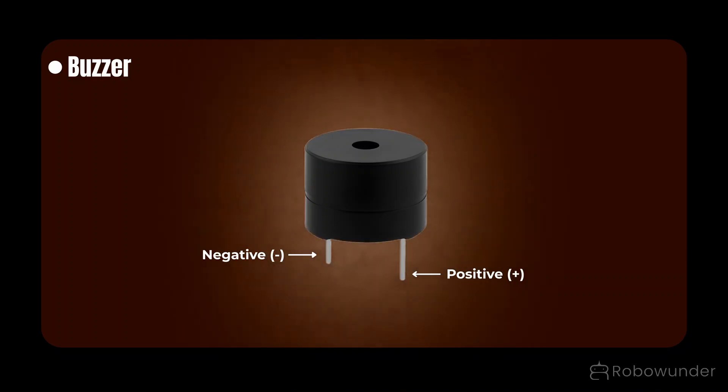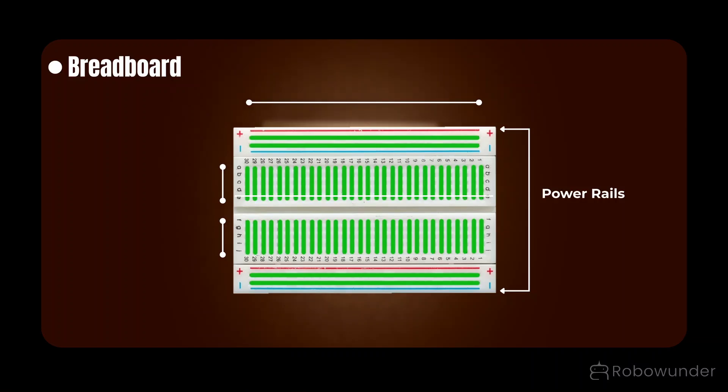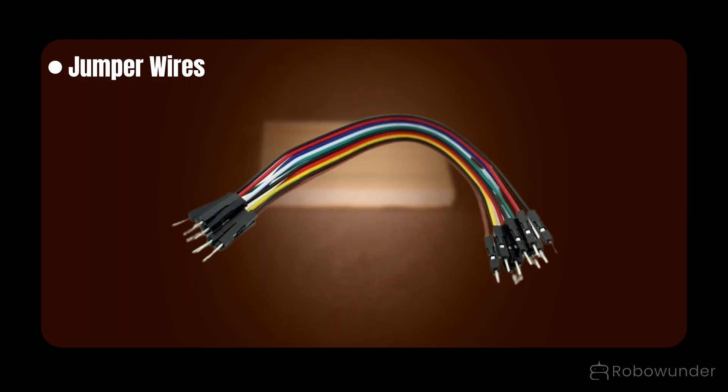NO (power output) turns on only during an alert. Buzzer — the alarm: makes a loud warning sound when the relay activates, telling you that a noise has been detected. 9V battery — power supply: provides power to run the whole system. Breadboard — the connection board: helps in connecting all the components neatly without soldering. Connecting wires — the helpers: join the components together.